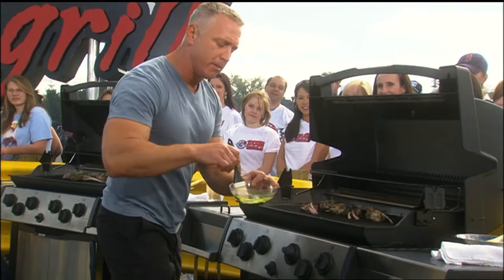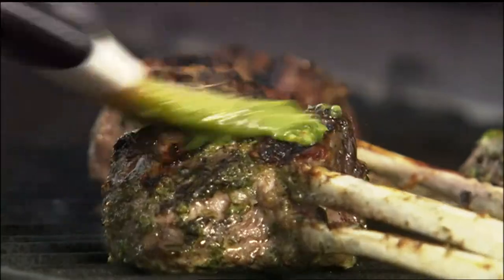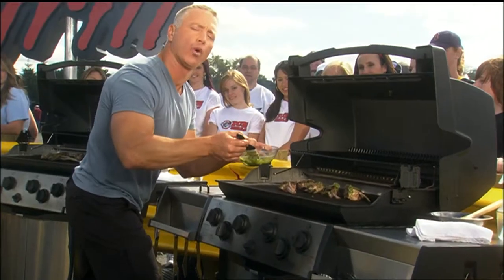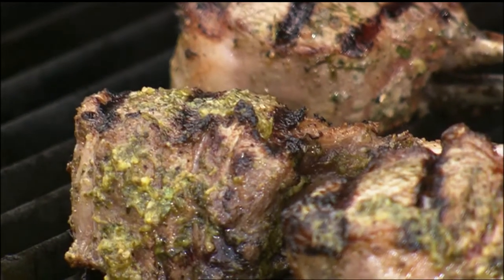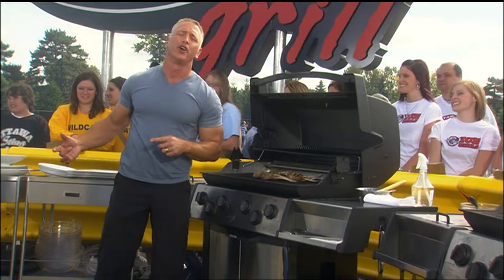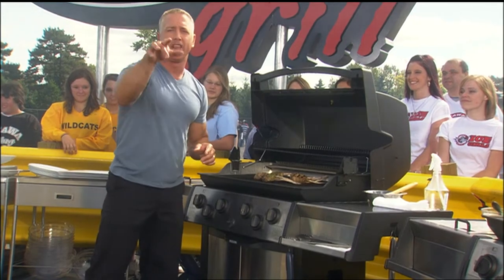Remember that beautiful mint pesto we set aside? Left some for a little basting action — that's exactly what I'm gonna do here. Hit it again with another shot of flavor. This mint pesto would go great with a nice piece of grilled fish too. We're gonna take these off the grill, tend them for five minutes, and then we're gonna chow down.